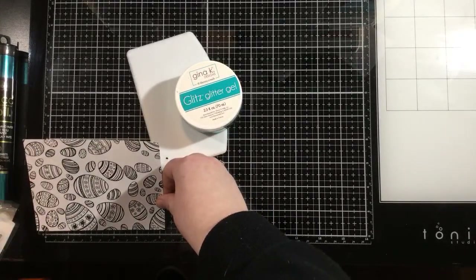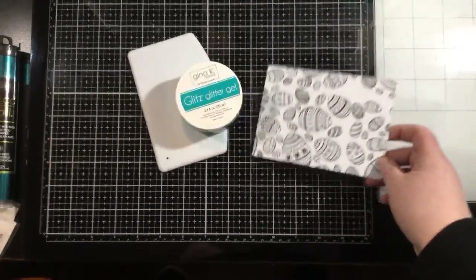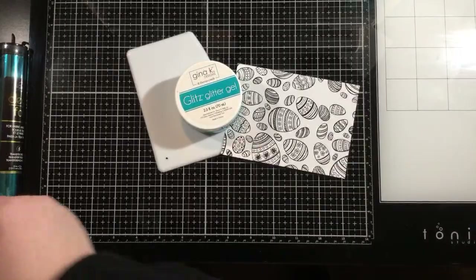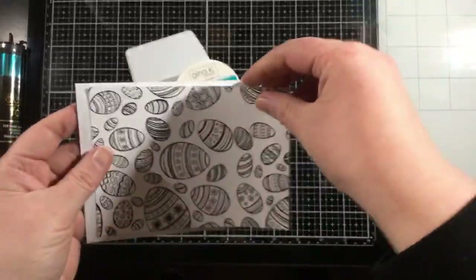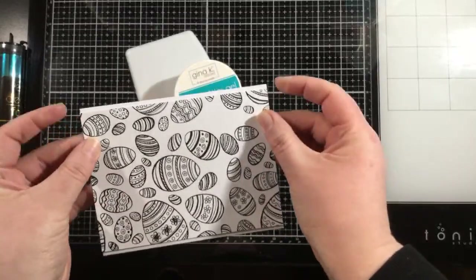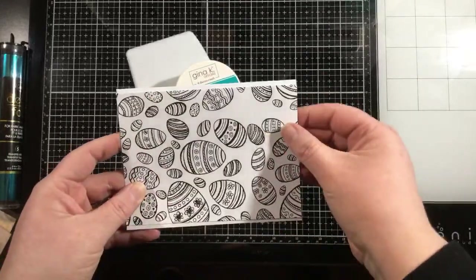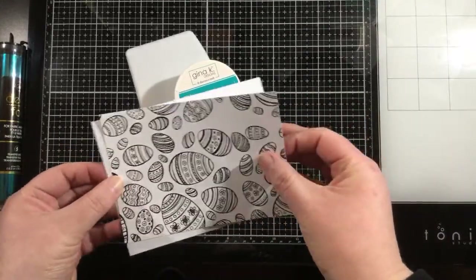I'm actually using what looks like the A2 card front, but it's actually a slimline toner card front that I've cut down to A2 size — I think I cut it to five and a quarter inches. It's going to go right across a card base, which I have cut as well. It should be five and a half inches long and I cut it to four inches tall, so you're going to see a little bit of white peeking out at the top.